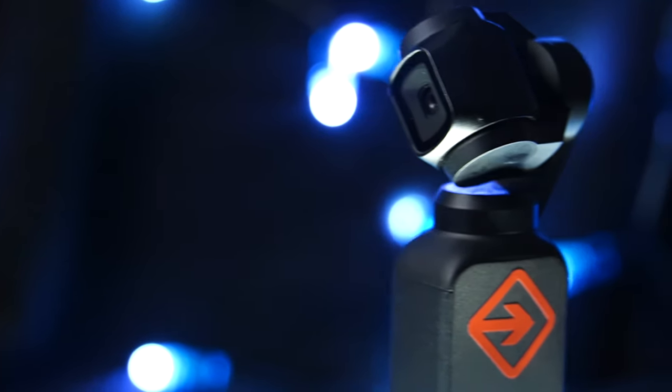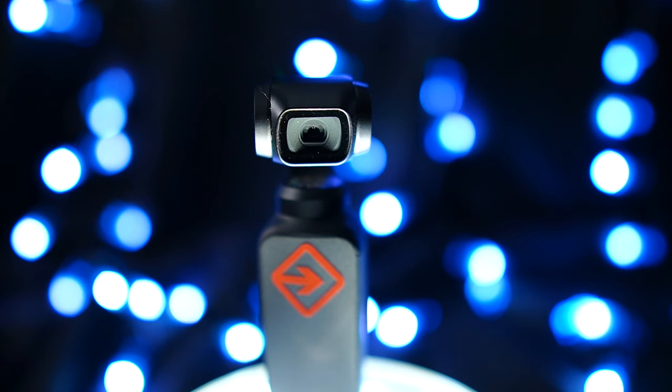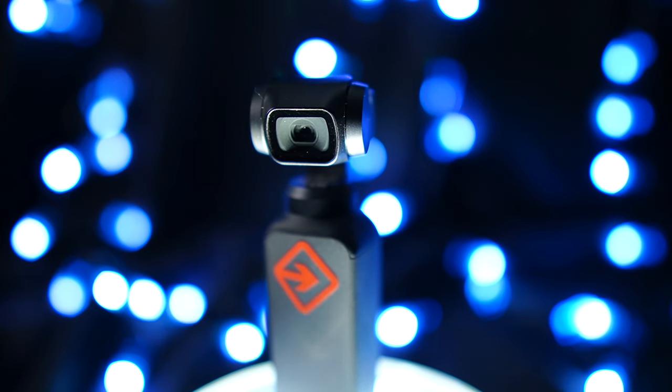The Osmo Pocket is a pretty cool little camera - it's a lot different from most cameras out there. The biggest difference is that it's such a tiny little camera with such a great little gimbal. It's the gimbal that makes the Osmo Pocket so cool, and the best thing about having a gimbal is adding some movement to your shots. If you're not adding movement, you're really not taking full advantage of having a gimbal camera.